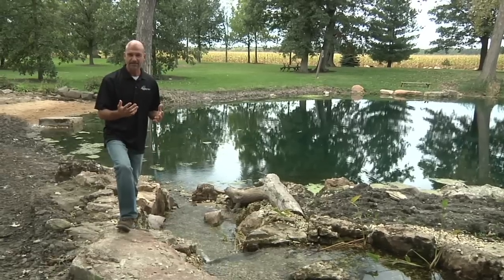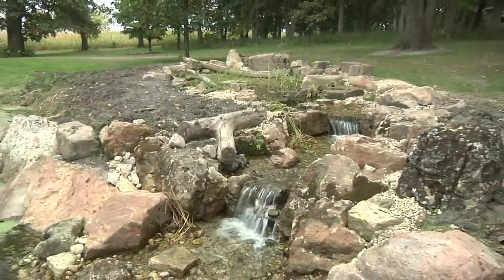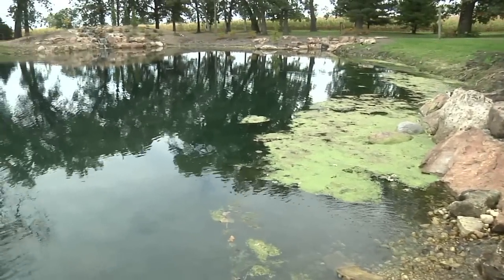The high biological activity inside of this system is sucking the dissolved oxygen out of the water. So what we want to do is very simple — a waterfall on the other end. It doesn't get any more basic than that. It's going to re-oxygenate the water and also help with the circulation of this pond.